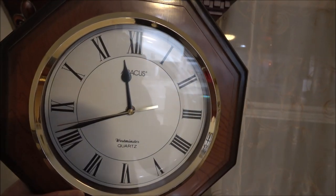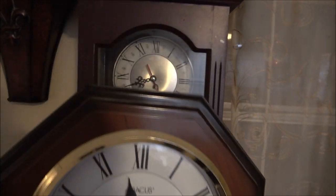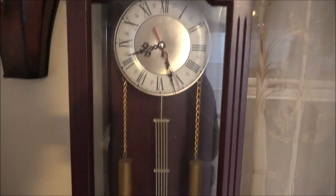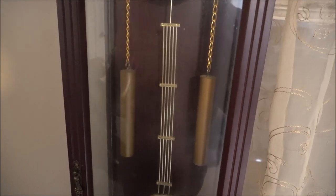Hey everyone, Shaver 1000 here. Today we're going to try to take this clock and put it inside that clock. Not the whole thing, but I'll explain that to you here in just a minute.